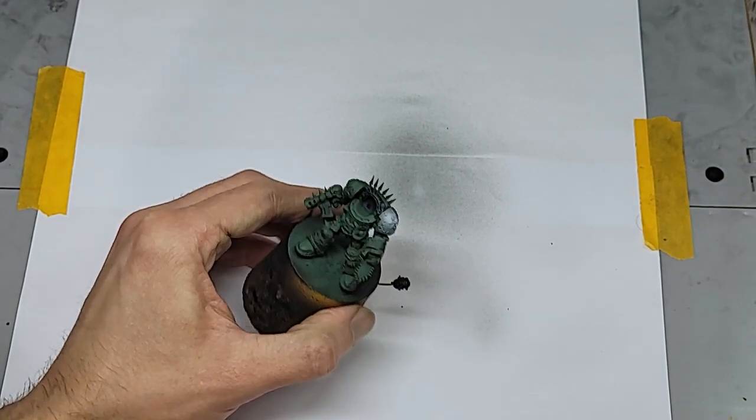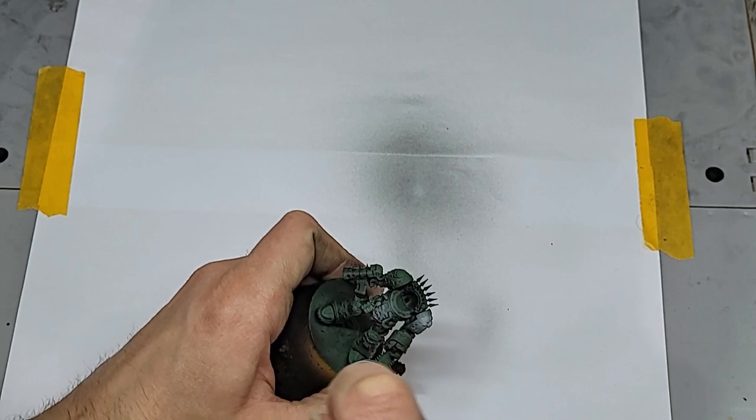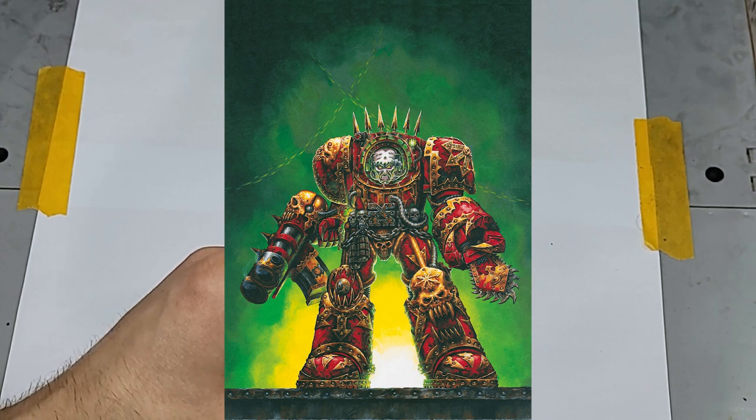Imagine the endorphin rush I experienced when Warhammer Plus announced this year's exclusive mini as a three-dimensional rendition of surely one of the most iconic bits of 40K art — Azrak the Annihilator by Mark Gibbons.